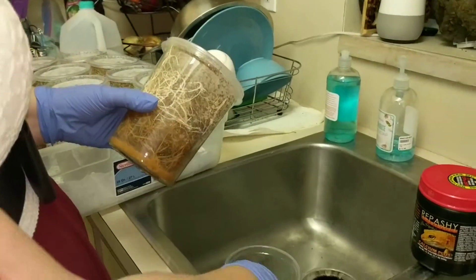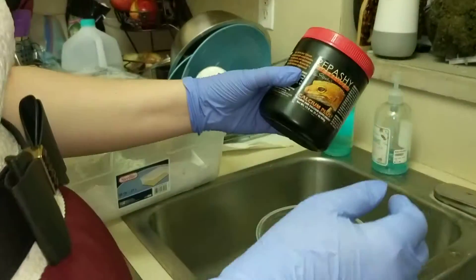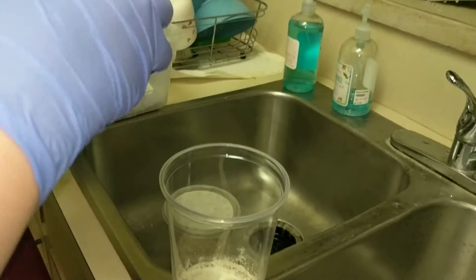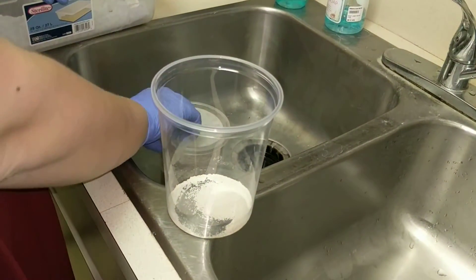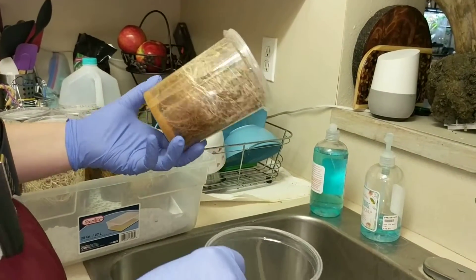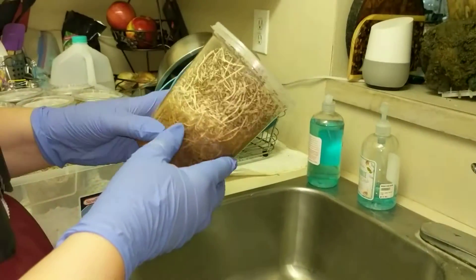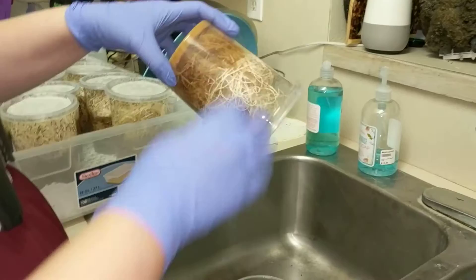So in order to feed them, you want to have a deli cup with calcium. And this is how we're going to dust fruit flies. It doesn't matter how many frogs you have, you definitely want to dust them. So this is a culture that's booming — I always say blooming, but the terminology is actually booming — that means that the culture has produced flies to feed.